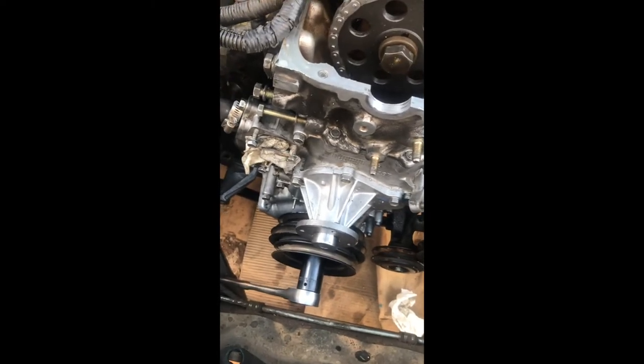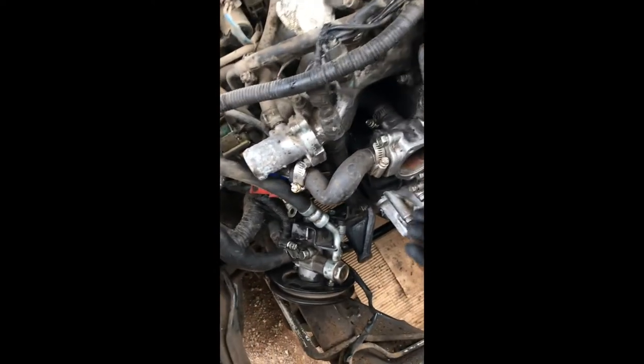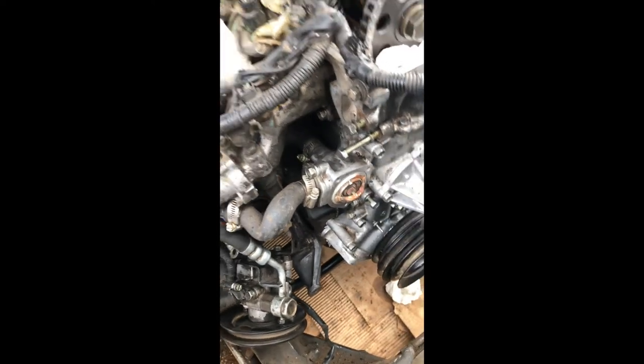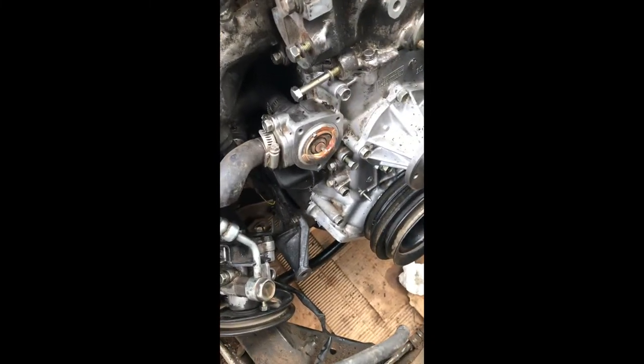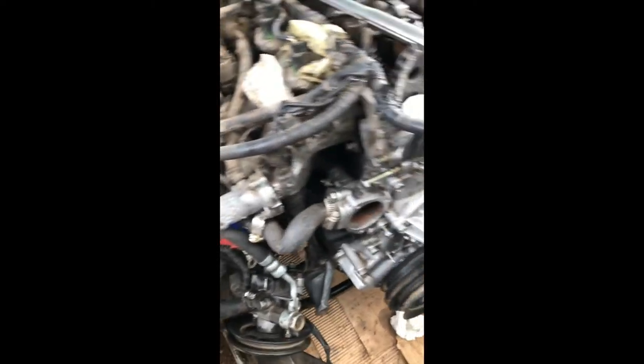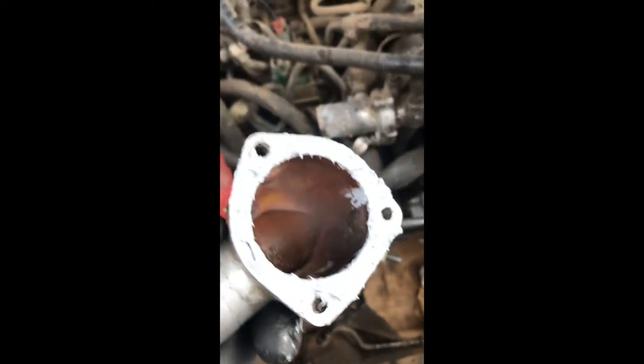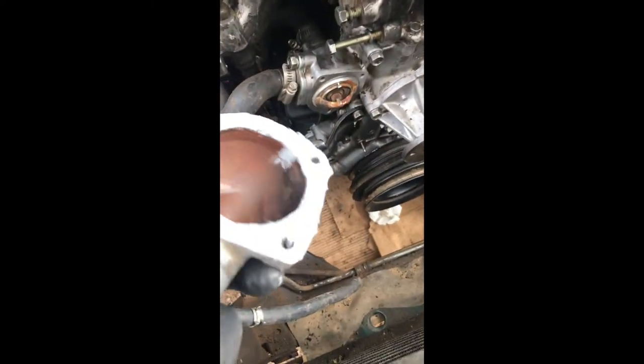I forgot to put the bracket that holds the alternator — it goes here. I'm gonna back off these two 12mm bolts, put this bracket, then install the thermostat. This piece goes up like this — that's how you install it. So I'll put the alternator bracket first, then I'll put the thermostat.